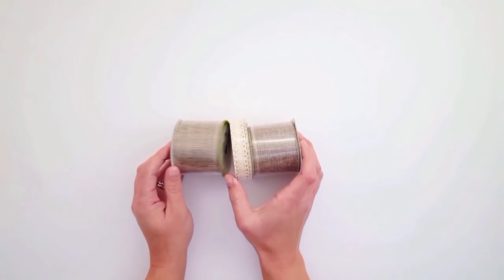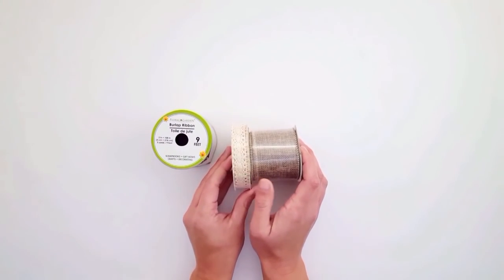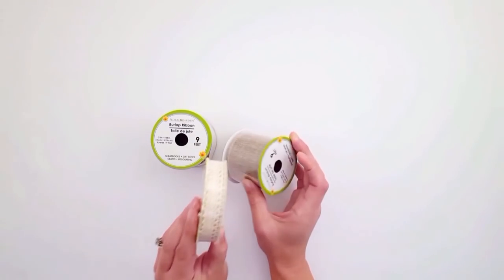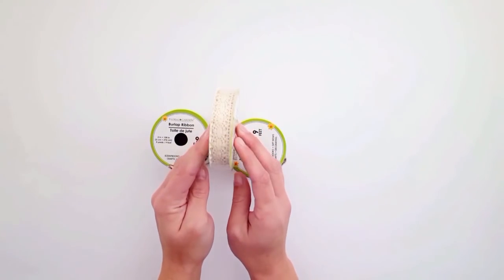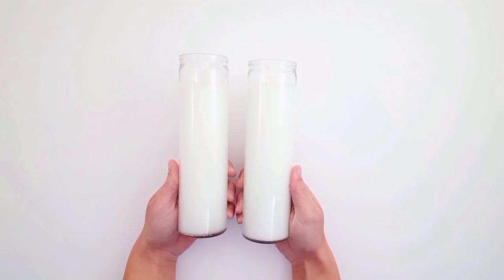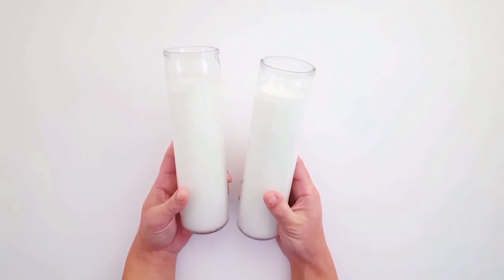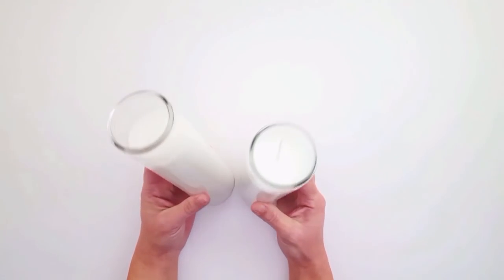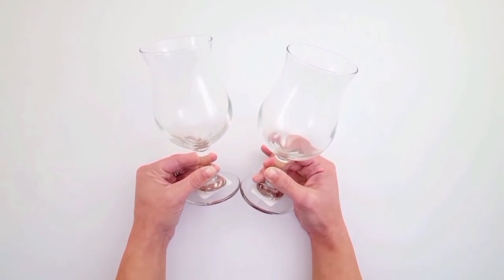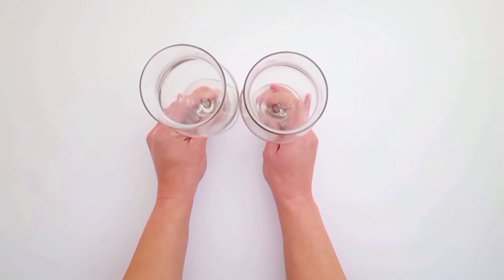I also found two packs of regular burlap ribbon and a creamy off-white lace ribbon — I thought that was really pretty and would be nice for Valentine's decor DIYs. I also picked up two tall white cylinder candles. You can do lots of DIYs with these; I'm probably just going to decorate them simply and add them to my Valentine's decor.